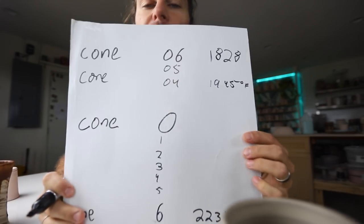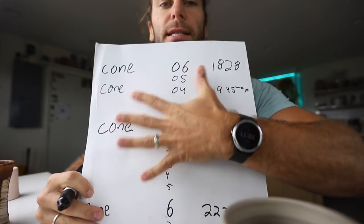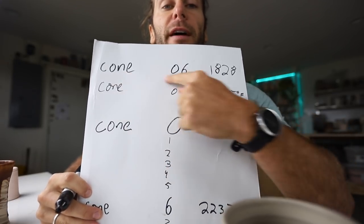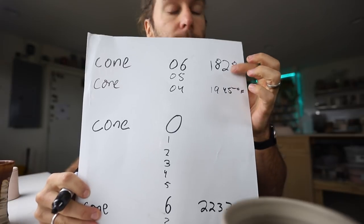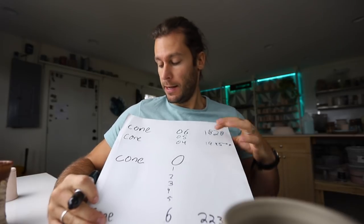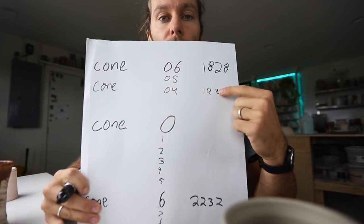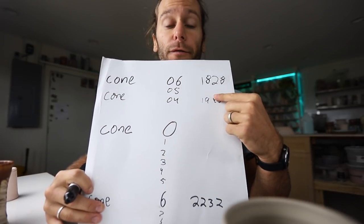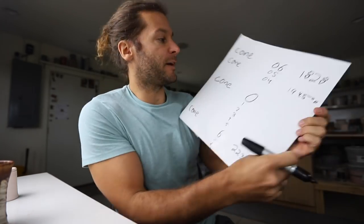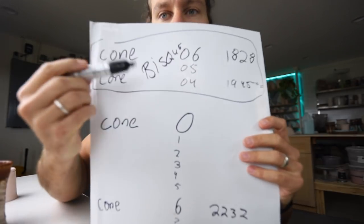For eight years I bisque fired everything to cone 06. Then I had a few little pinhole issues, and one of the ways you fix pinhole issues is to fire to a slightly hotter cone. So now I go to cone 04, and that's really fixed all my pinhole issues. So that's the bisque firing.